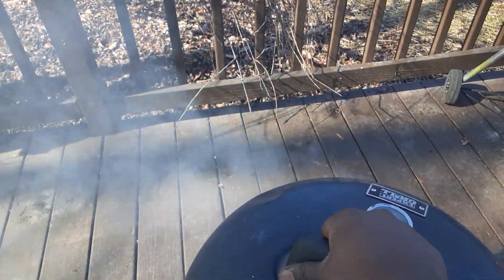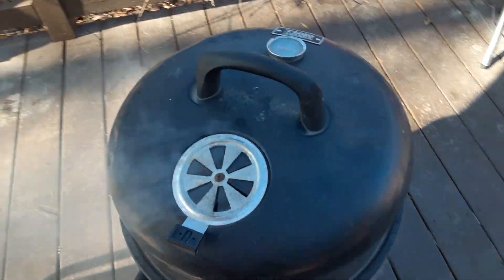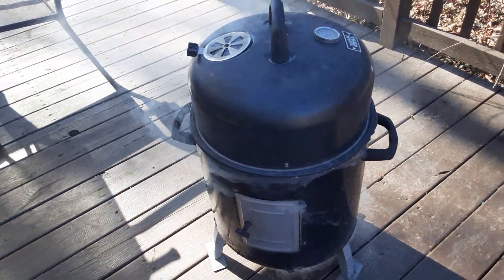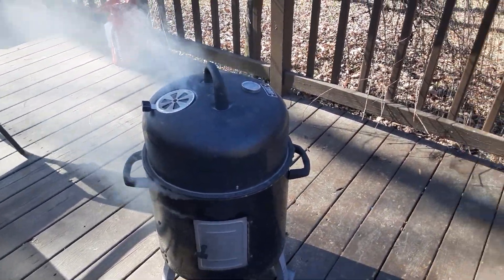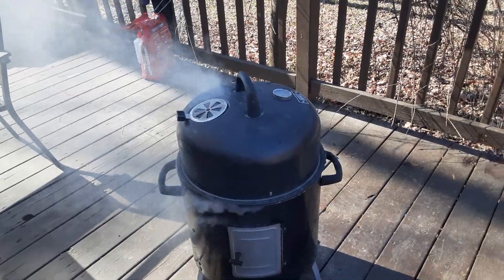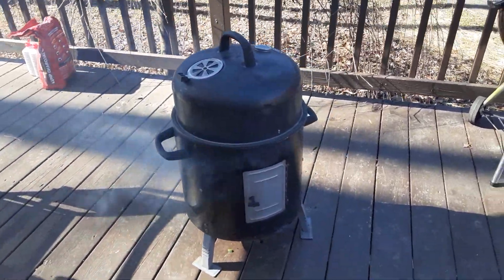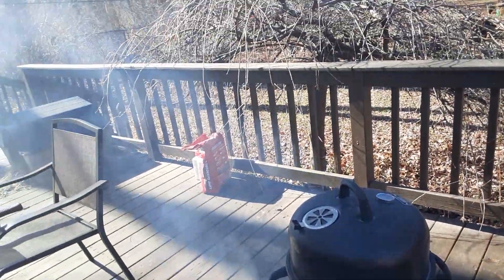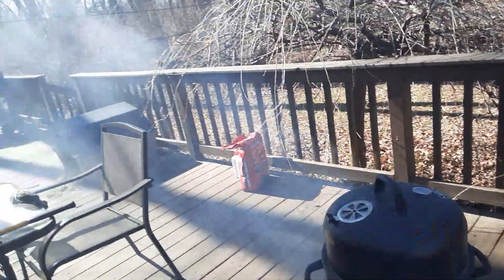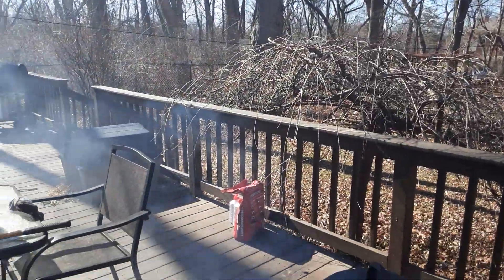I'm going to put this back on that hog head and let it smoke. I'm going to keep an eye on it and keep you guys with me the whole way. We'll be right back. Okay, been keeping a good eye on it — smoking pretty good.